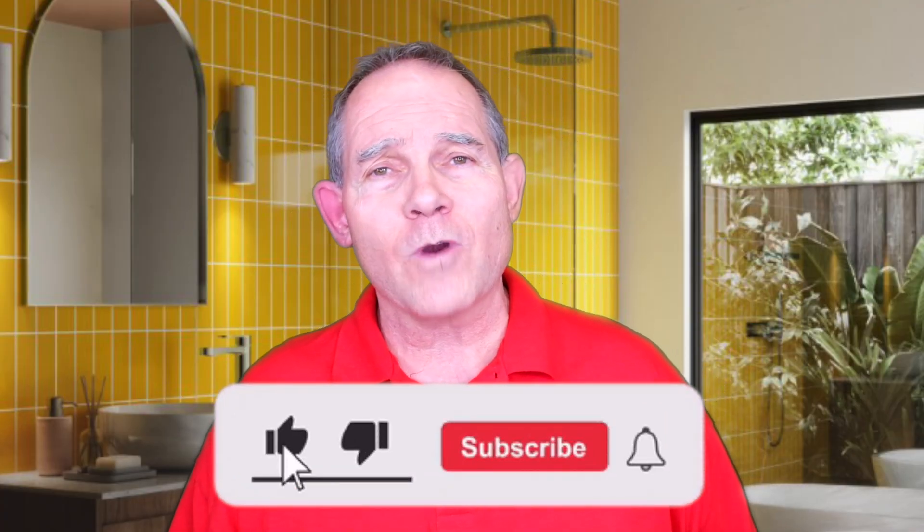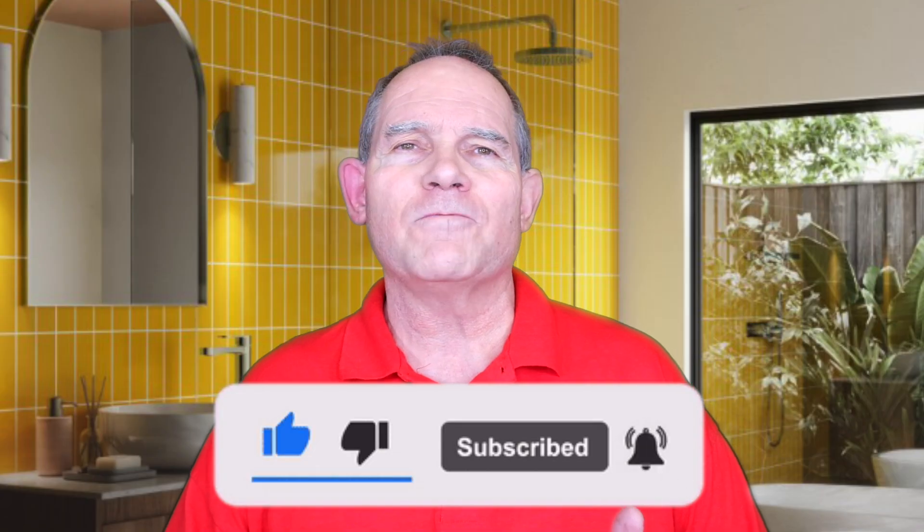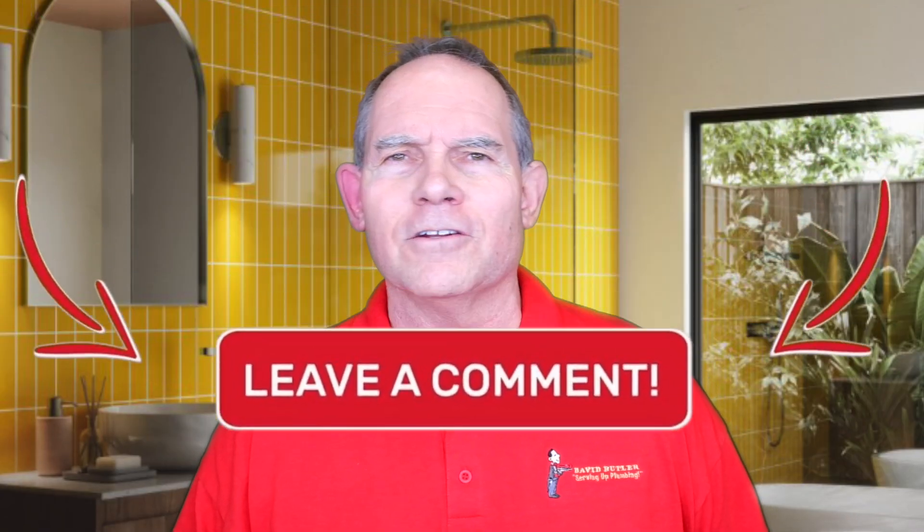Hey everybody, welcome back to Serving Up Plumbing with David Butler. Today we're talking tankless again. We're going to be talking about electric tankless, but first make sure and hit that subscribe button, give it a thumbs up if you like this video, and let me know what you'd like to hear in the future. So let's talk tankless.